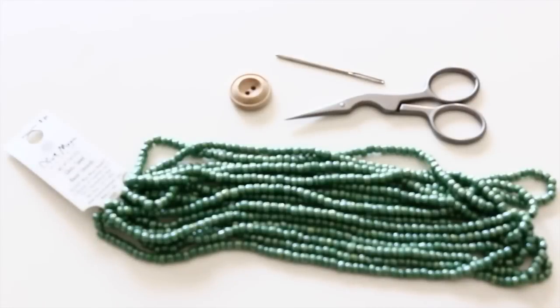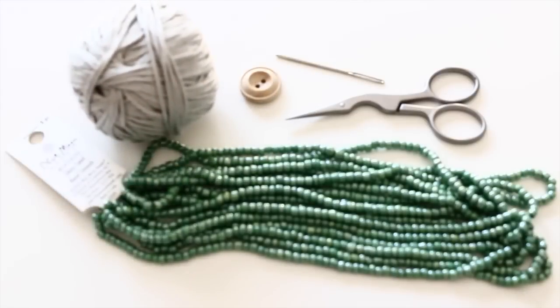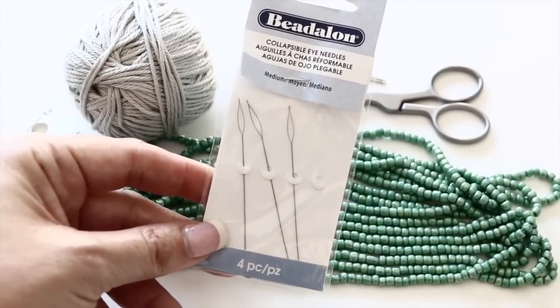For this tutorial you will need a little bit of yarn — fingering yarn or sport weight. You will need some scissors, a tapestry needle, a crochet hook 2.25mm, and some beads and a beading needle.